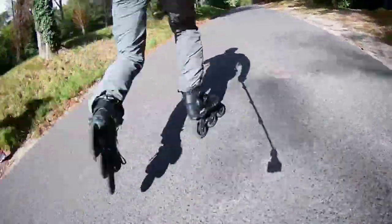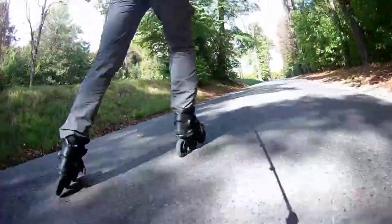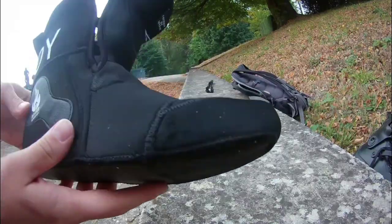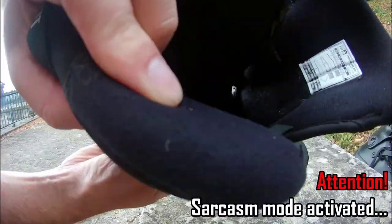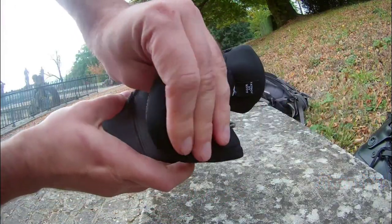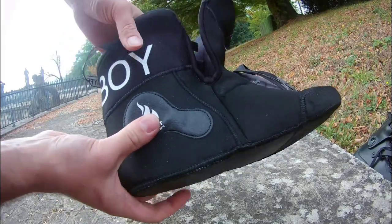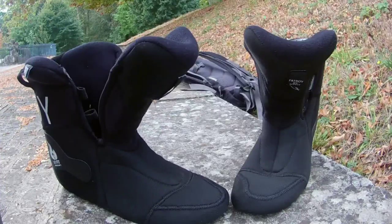I've also noticed that big wheels make pushing easier - you simply have to make fewer moves because each stride is longer, hence spending less effort. These skates have the My Fit Fat Boy liner, a very comfortable liner with soft padding. I think it's even too soft - it feels more like some fitness skates. I mean, if you want to look cool, and Powerslide NEXT are definitely made for those who want to look cool, you have to suffer. The weight is significant, but luckily Powerslide thought about comfort.